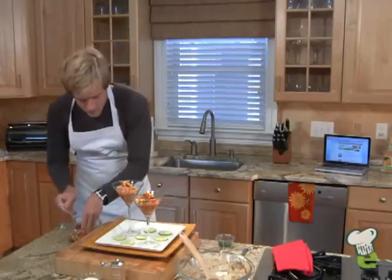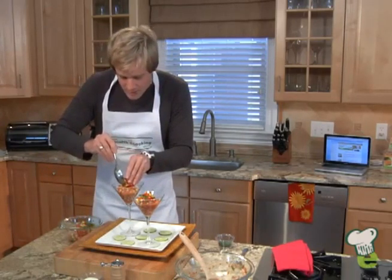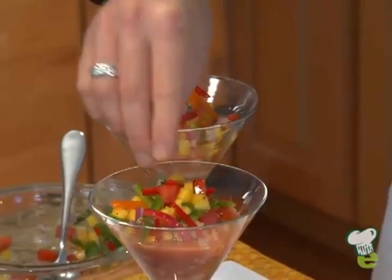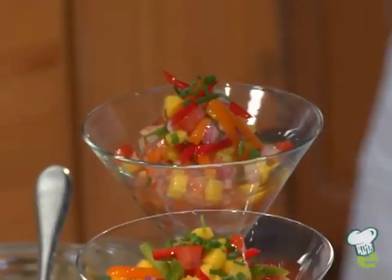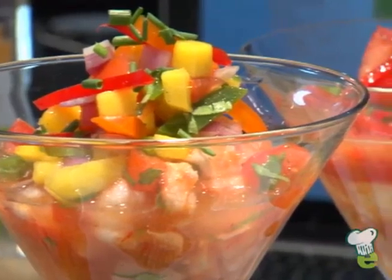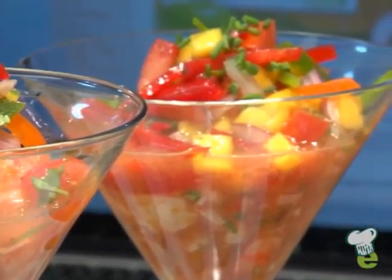One more spoon. It's always nice to give a little touch of minced chives on top for a little green. So my friends, this is my take on the shrimp cocktail ceviche. Enjoy! Remember, you'll eat better when you bring the Healthy Cooking Show into your kitchen.